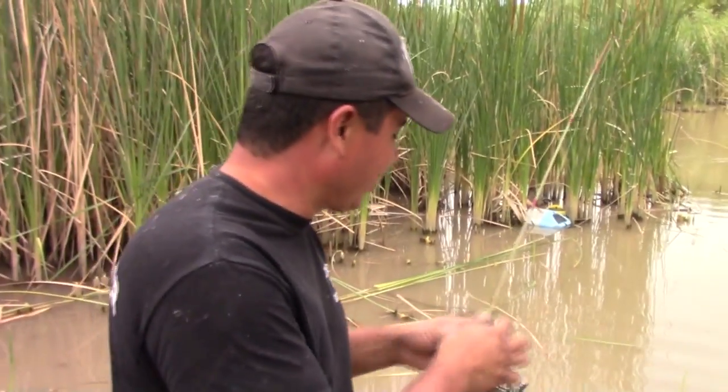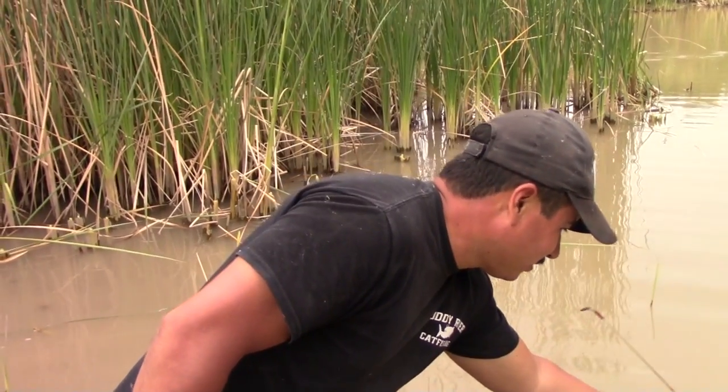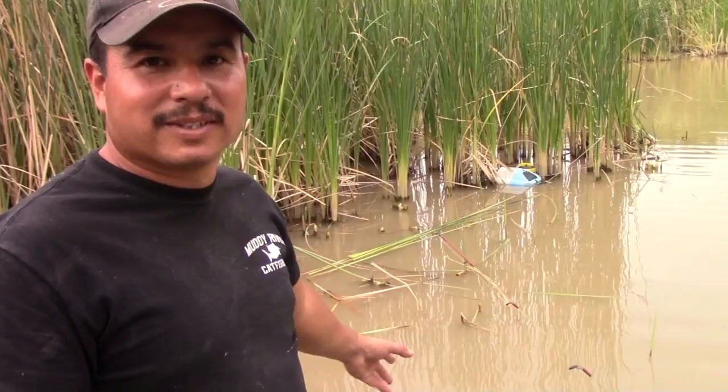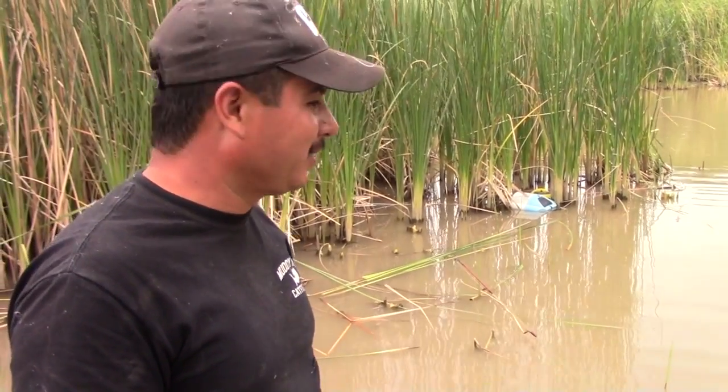If you find a little area where they're at, just throw a little piece of bait. They like hot dogs, chicken livers, any kind of meat basically — bologna, chicken. This is chicken. Let's do one more and see what we catch.